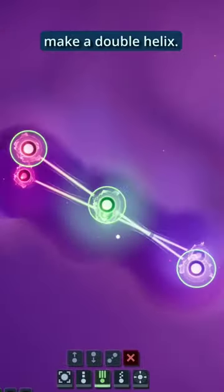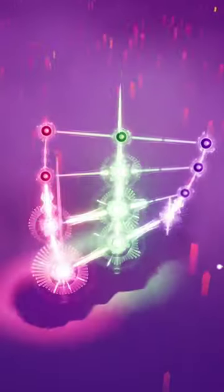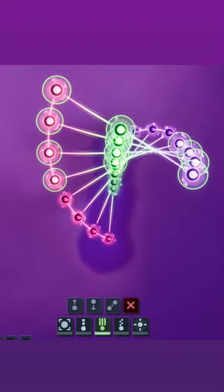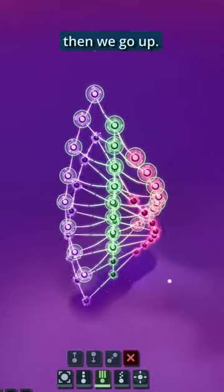Today's vibe — we're starting with this and I'm gonna try to make a double helix. So if we do something like, okay, keep copying, move it up. That's starting to look pretty neat, so if I duplicate again and then we go up.